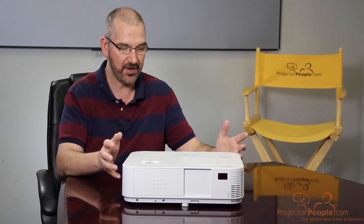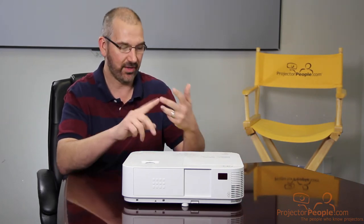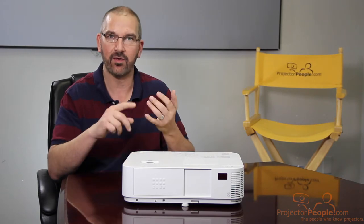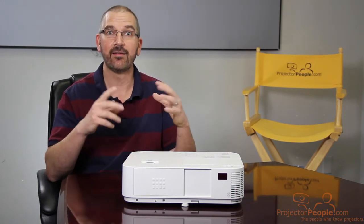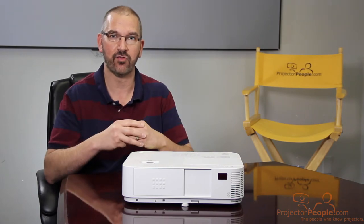As far as the features on this thing go, it's pretty packed. It's got dual HDMIs, auto keystone, 20-watt audio, and a ton of things which we'll list for you — you can check those out in the description below.